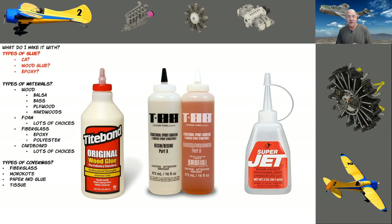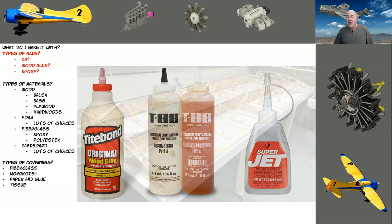CA like Superjet is for when I had ADHD and couldn't stand to wait for anything to set. Mechanically, in my crude testing, Superjet was just as strong in a joint as Titebond, but I need to update that test. Epoxy is always stronger. When I build an airplane, I'm always using both Titebond and epoxy together. I rarely use any CA glue nowadays unless it's a field repair — and even then I'll still use 30-minute epoxy because I can wait 30 minutes to fly.